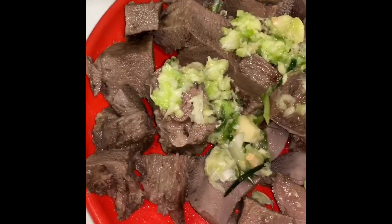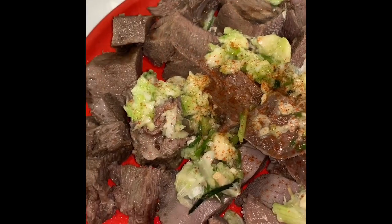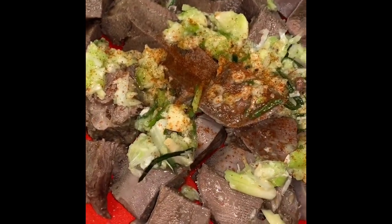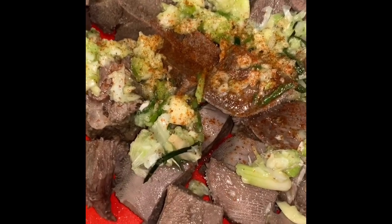Add some spicy pepper — if you have some habanero, even better. Then add a little bit of salt and some butter to just bring out a lot of flavor, and a little bit of lime juice too.